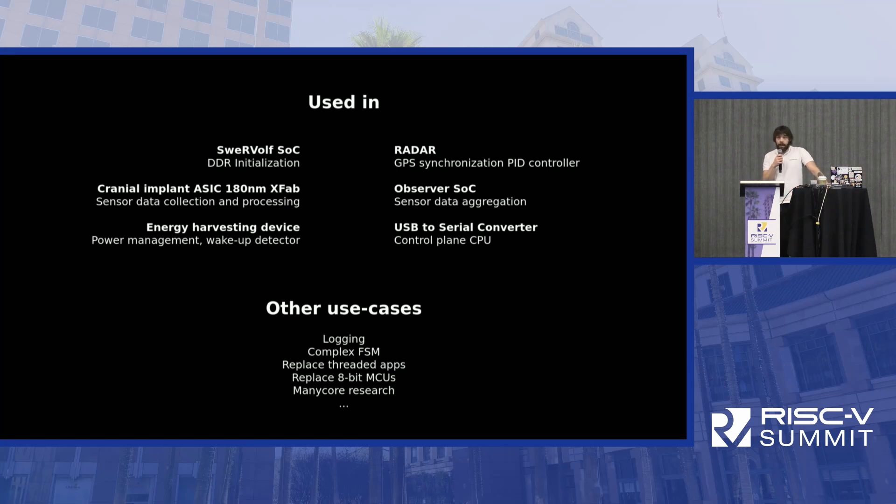I see a lot of other potential use cases where we don't need much area or don't have much area available.